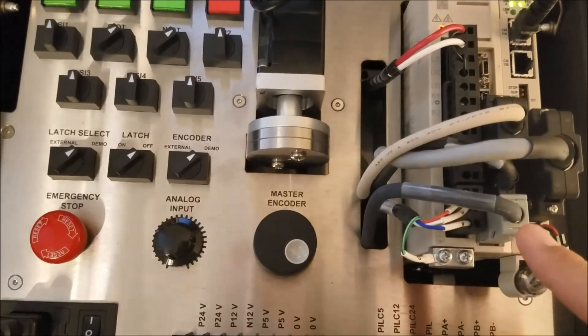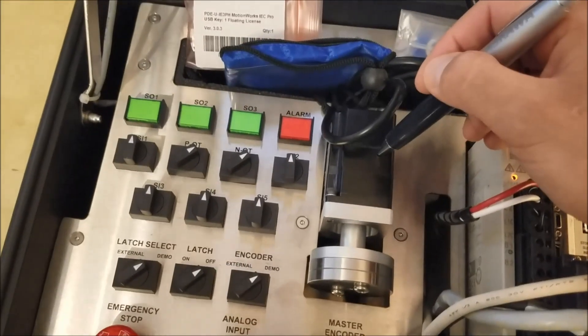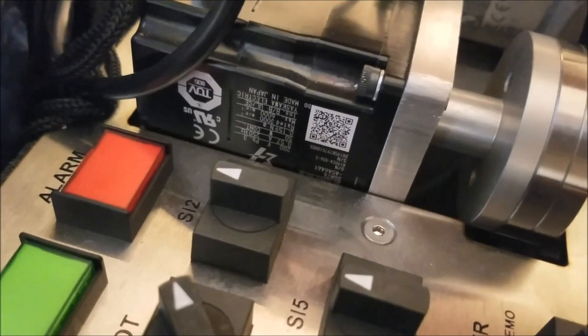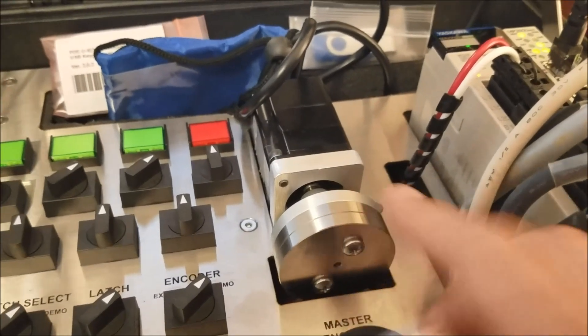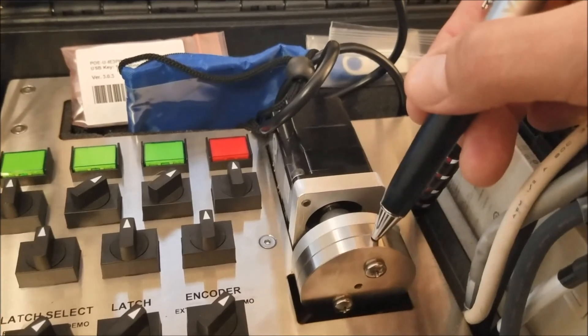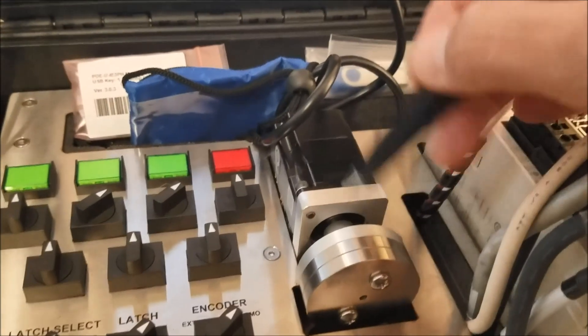This is the connector for the encoder resolution at the back of the Sigma-7 series servo motor, which is right here. The nameplate on the side shows it's a 24-bit encoder, which means 16 million pulses for one revolution at the motor. At the front, there are two inertia flywheel discs, which mimics a load-to-motor inertia ratio of 30 to 1.